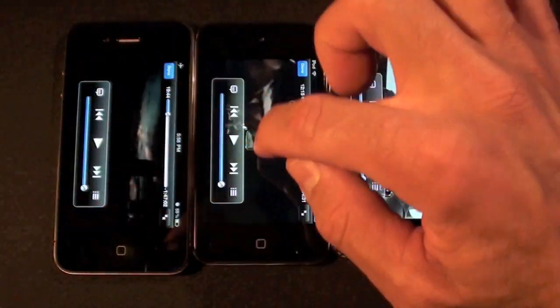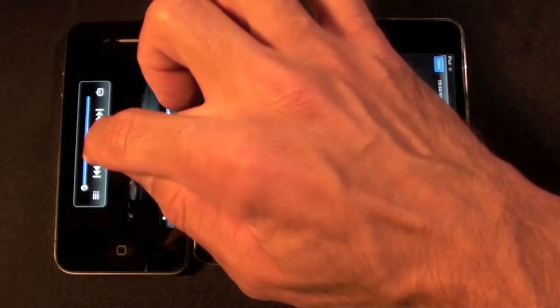All right, now let's go to another scene — I'm just going to skip to the next scene. Let's start on the iPhone 4.